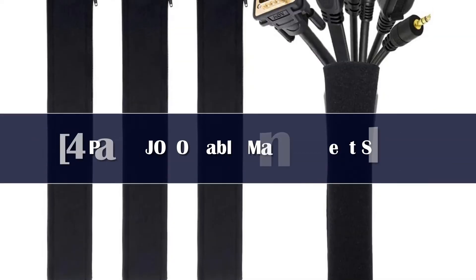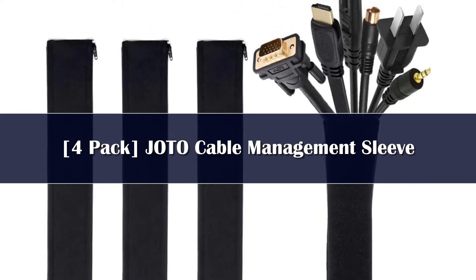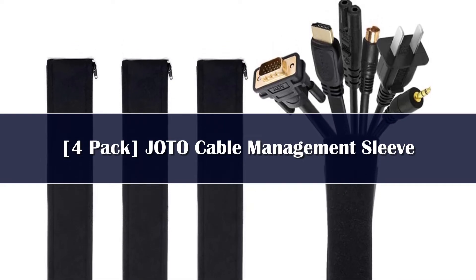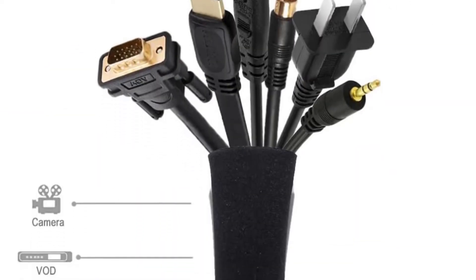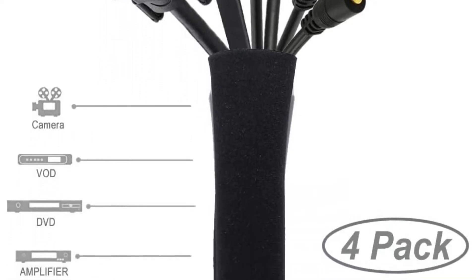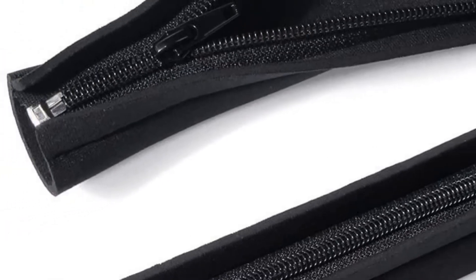Number 4: The Joto Cable Sleeve Kit is an excellent pick for users looking for a straightforward option to rein in their messy PC or entertainment center setup. The four included cable sleeves are 20 inches long, and they are made from durable and flexible neoprene. Users simply place their cables in the sleeve and zip the sleeve closed to simplify a wire-based mess.